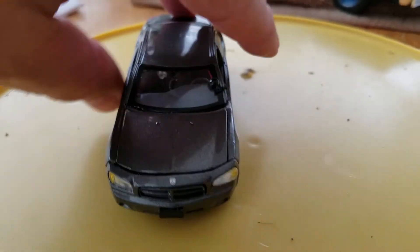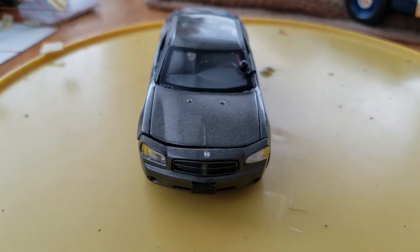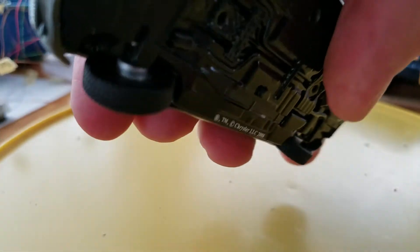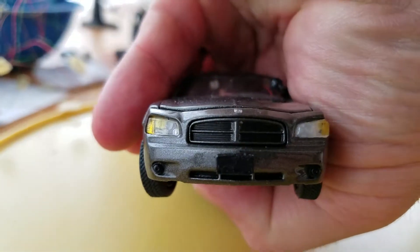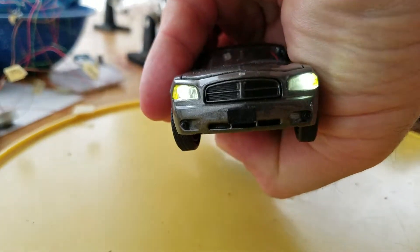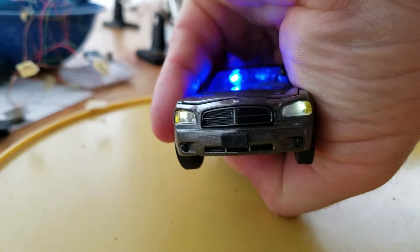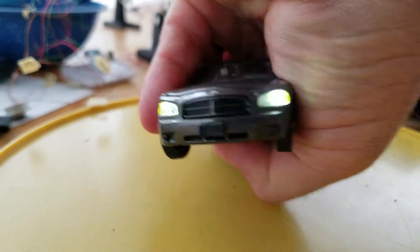This is a custom build I did for a customer — basically you got the new switch on there. I'll show you how it works. First, hit it one time and the regular lights come on. Hit it again and you got your high beams. Hit it again and you got your strobes.